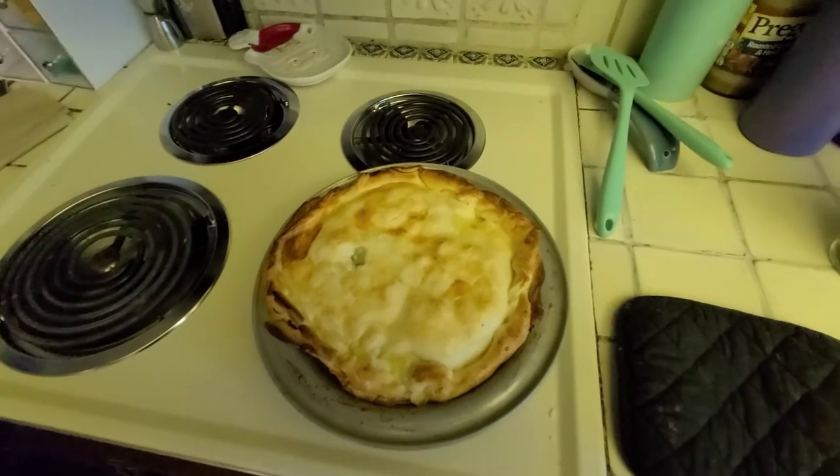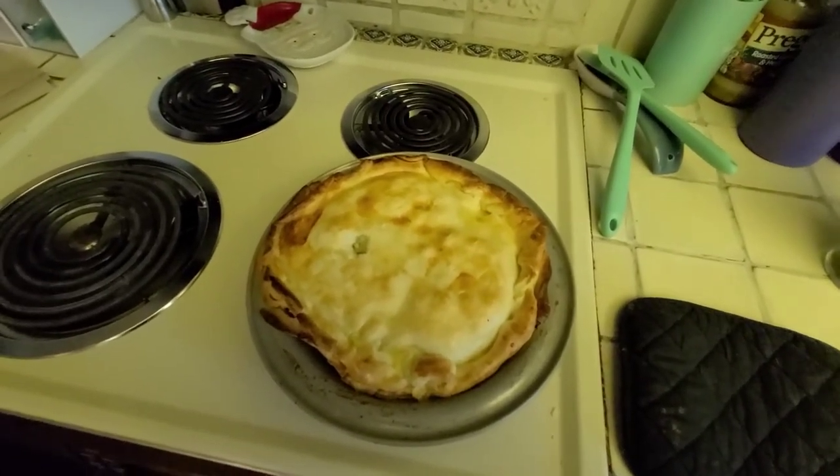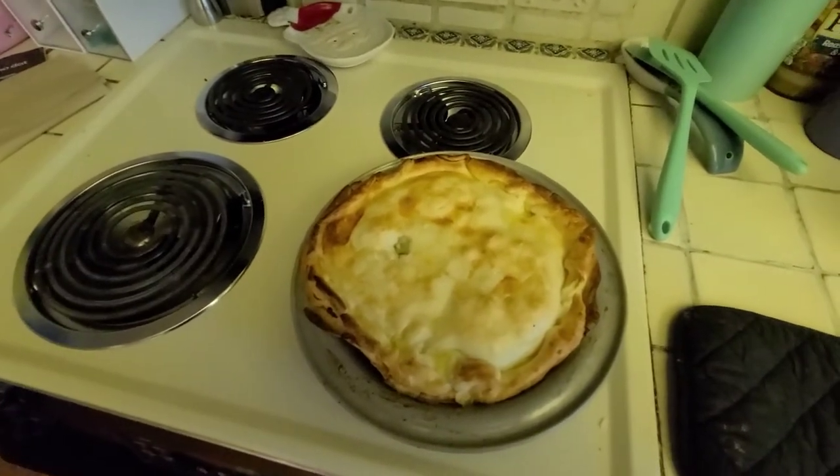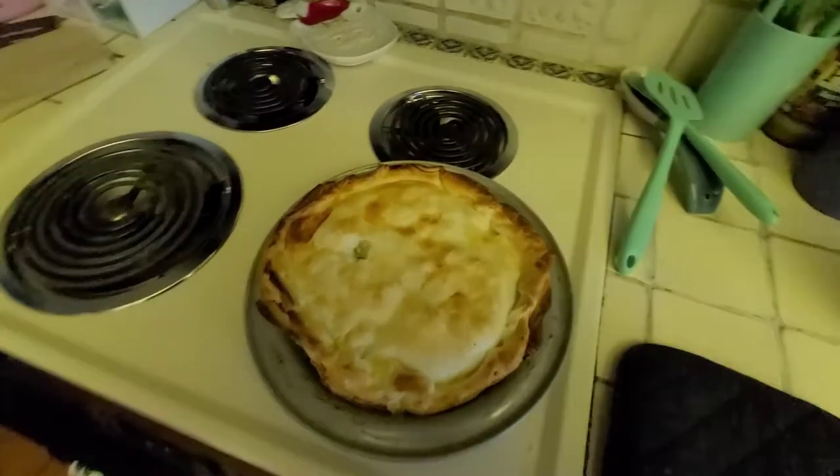Good luck — hopefully it works for you. If you have any questions, hit us up on the Retro Nom a Pod page. Thanks for watching, and thanks for not being a chicken and running!